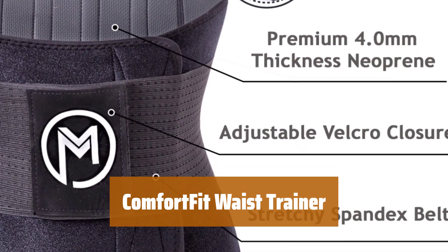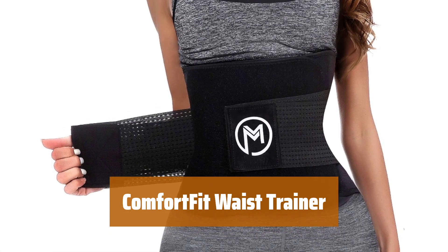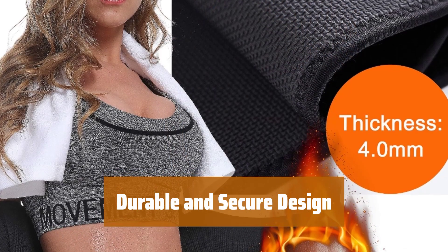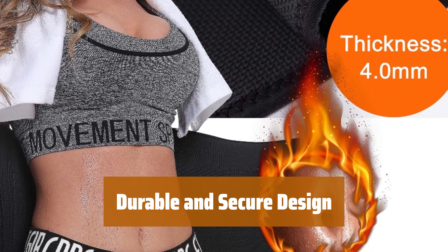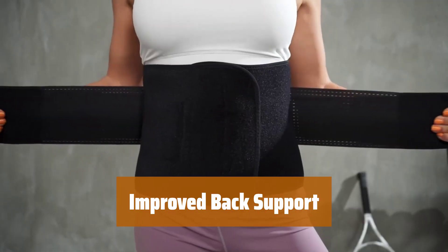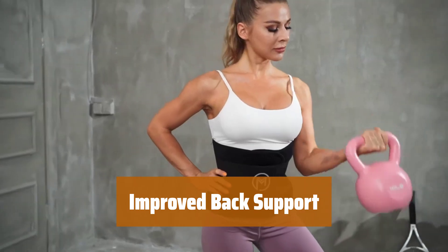Number 3. Looking for an easy-to-use waist trainer that provides comfort and flexibility? This adjustable trainer is made with soft neoprene, ensuring a comfortable fit for all-day wear. The grid interior prevents slipping and moving during workouts, while the snug fit gives you that desired hourglass shape. Featuring 4 flexible acrylic bones on the back, this waist trainer not only improves back support but also helps with posture correction for a healthier spine.